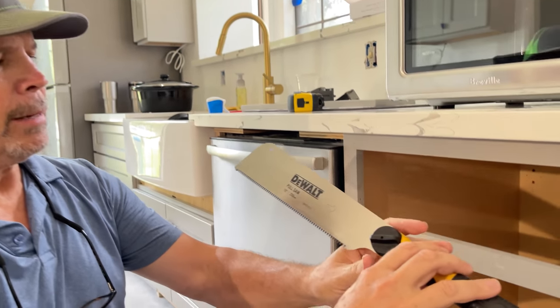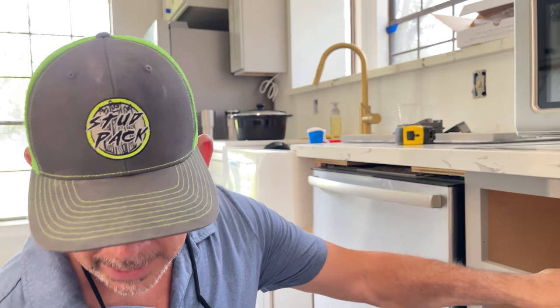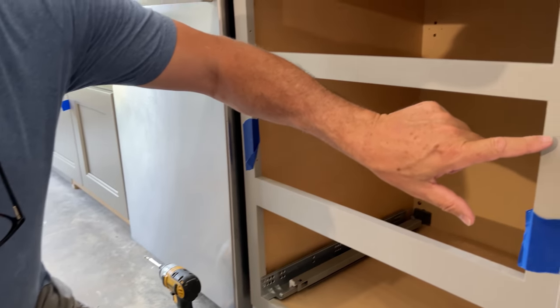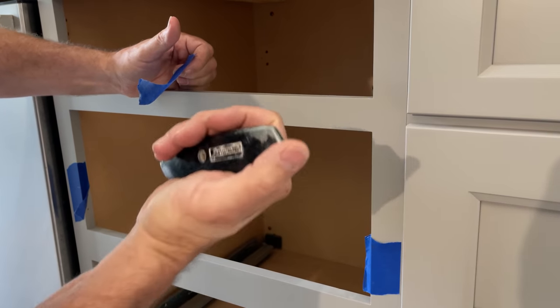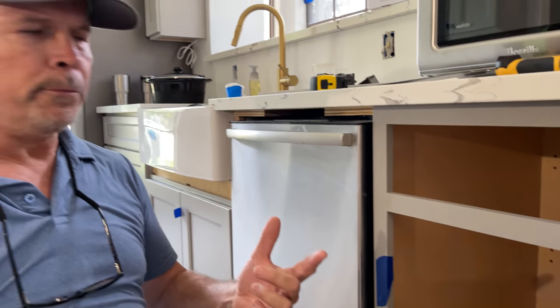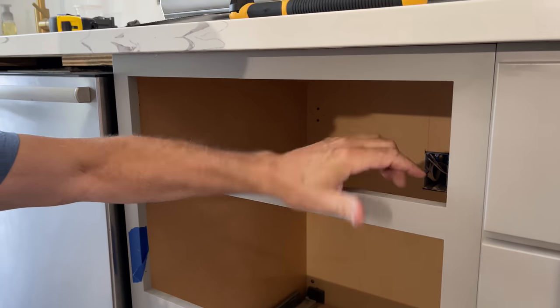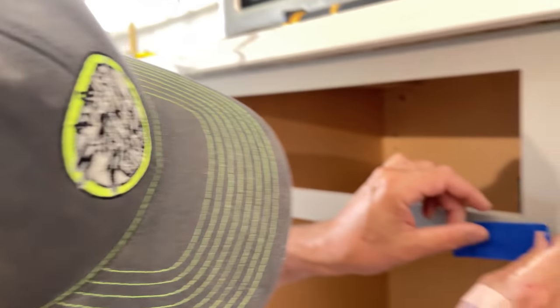The next step is to remove this rail — we've got everything else removed. I went to the store and bought a new pull saw. I actually have one, but the set on the teeth is all messed up, and I wanted a new saw because we don't want to damage these cabinets. To make sure we don't, we're going to put some blue tape across here and then make a score mark with my knife for the saw to follow. We also know from previous experience that the joinery in this face frame is mortise and tenons — there are no metal connectors in this connection to worry about, so we can cut it with this wood saw.